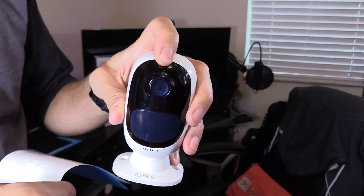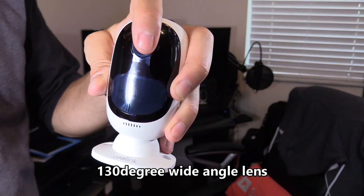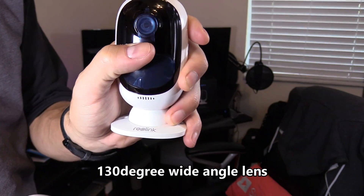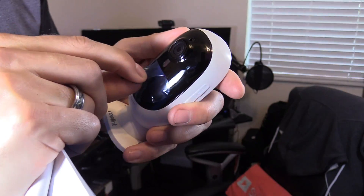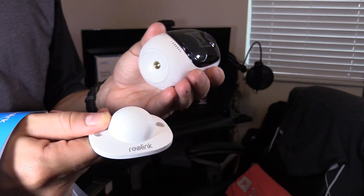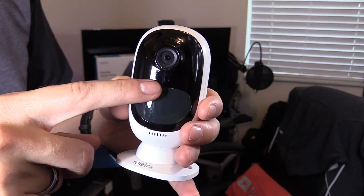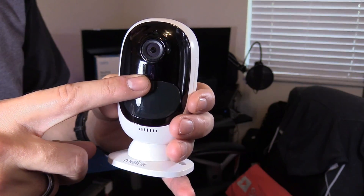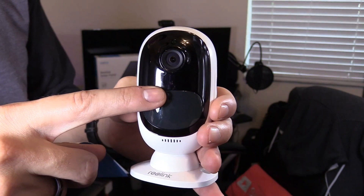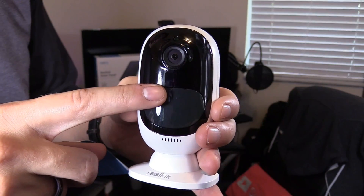Right here on top is the daylight sensor. This is the camera lens, obviously. Below the camera lens is the status LED. This is the mounting base, which is magnetic. If the status LED is red, that means the Wi-Fi connection is bad. If the LED is blue, then your Wi-Fi connection is good.